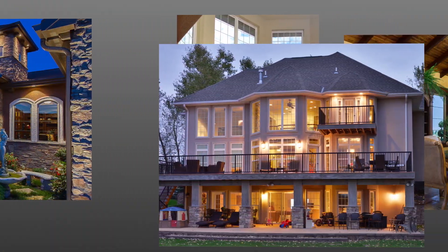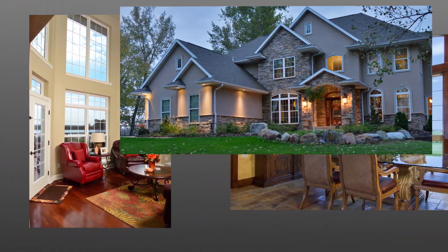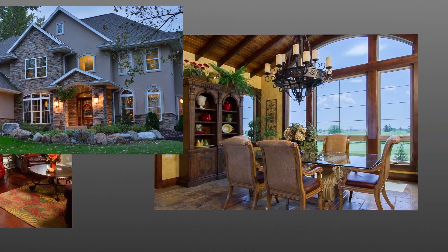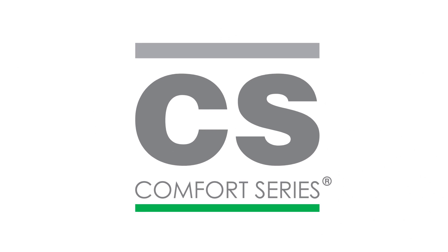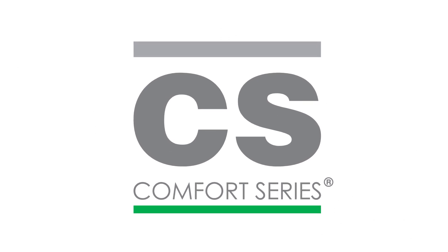By closely following these window installation procedures, your windows will perform at their best in operation and energy performance. Thank you for choosing Gerkin Comfort Series vinyl windows.